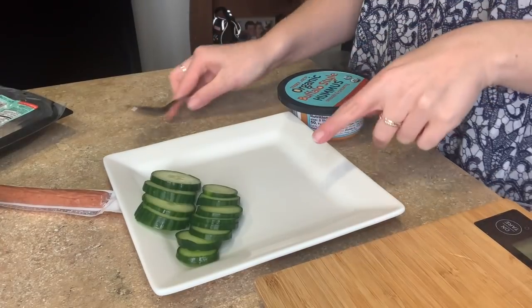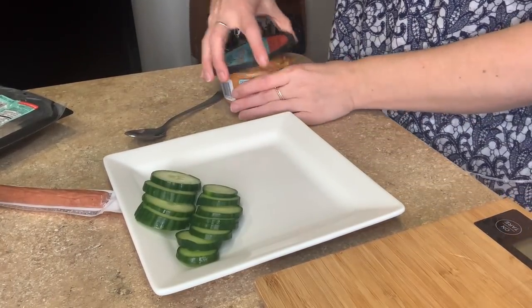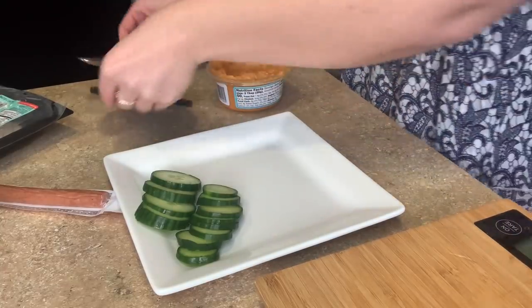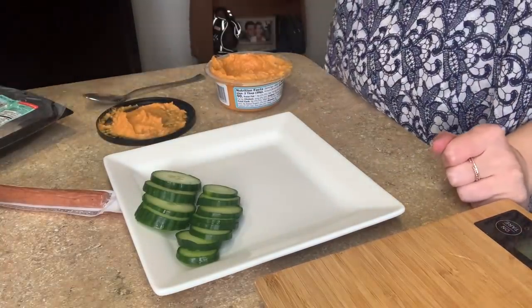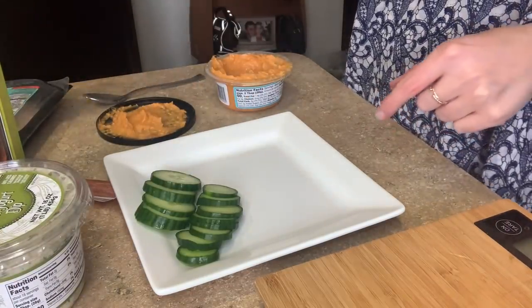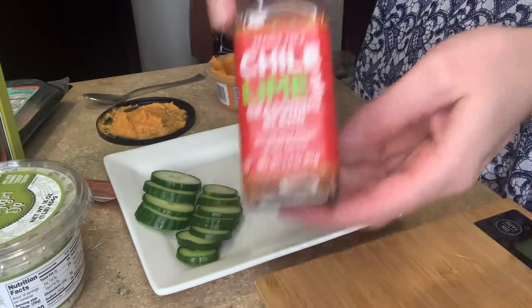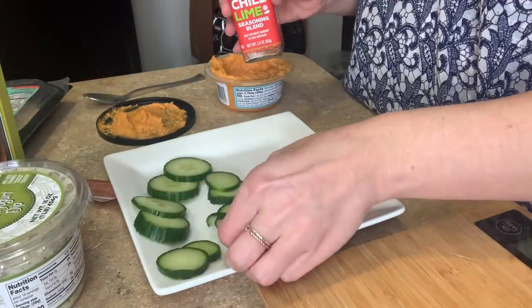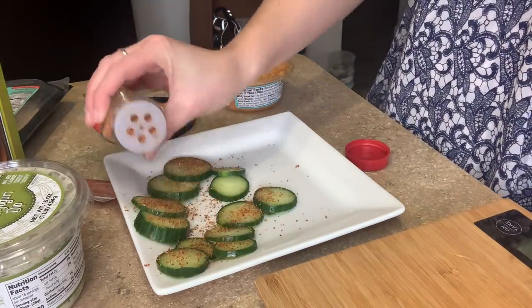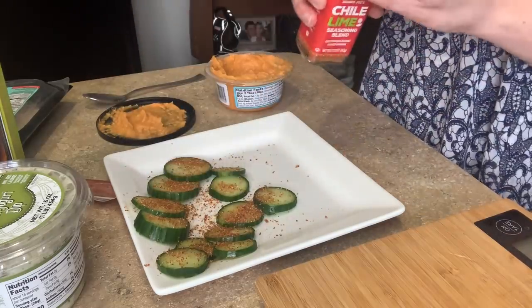I'm going to have a little lunch snack plate — it's about mid-afternoon. I have some cucumber, which I'm going to season with the chili lime seasoning. They're really so good. I love this stuff.